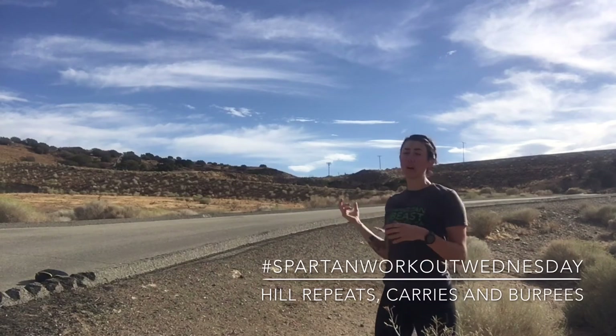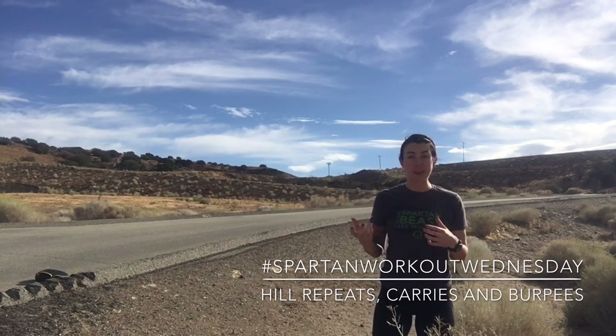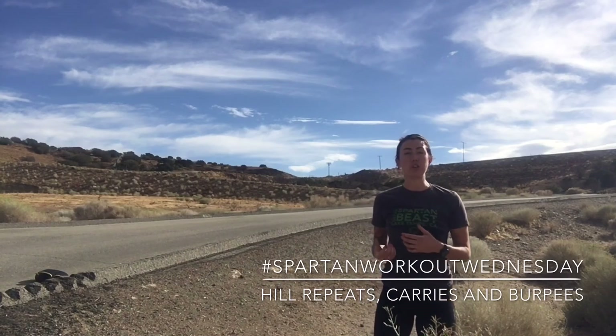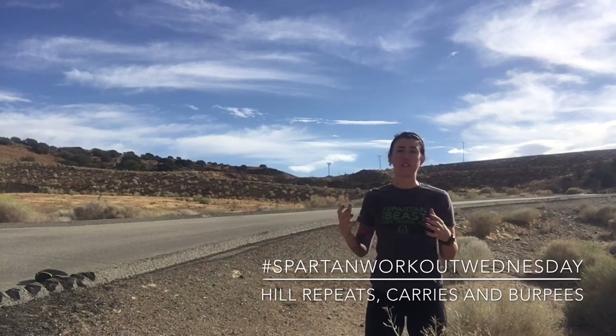This might take me a few rounds to get that sandbag up that hill, but that mileage and that hill repeat is going to help us with building leg strength and endurance. For some of you that are new, maybe you want to do a lighter object, fewer distance, start off a little bit shorter.